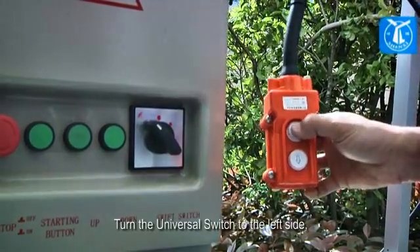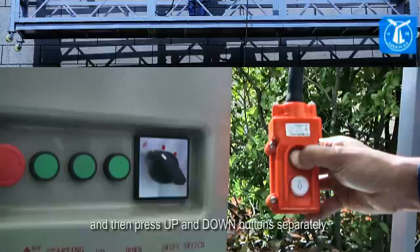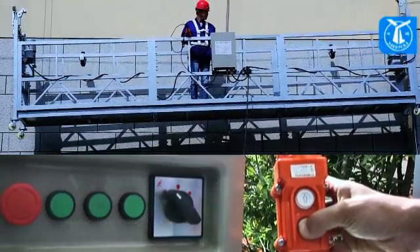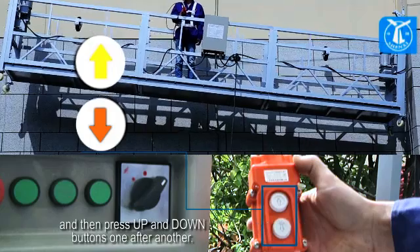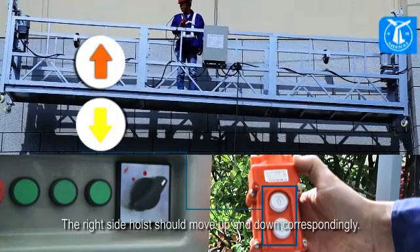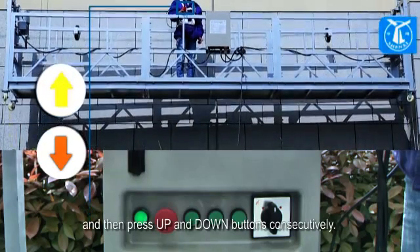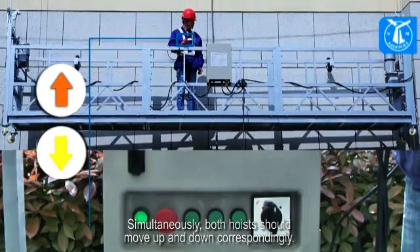Turn the universal switch to the left side, then press the up and down buttons separately — the left side hoist should move up and down correspondingly. Turn the universal switch to the right side, then press up and down buttons — the right side hoist should move up and down correspondingly. Turn the universal switch to the middle, then press up and down buttons consecutively — both hoists should move up and down simultaneously.